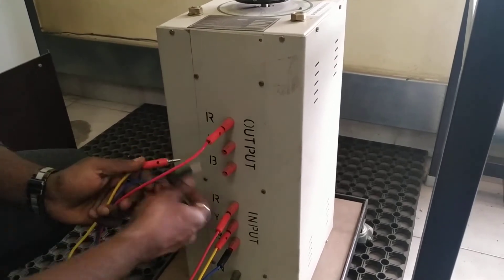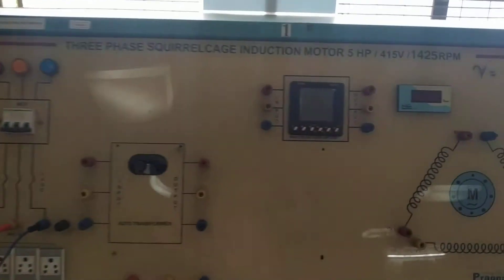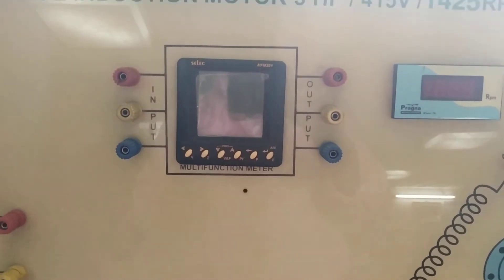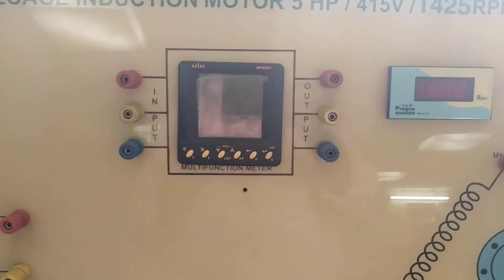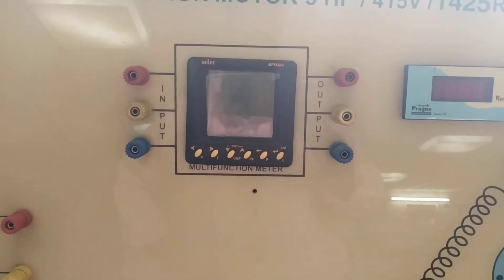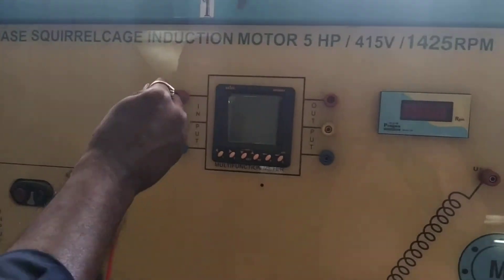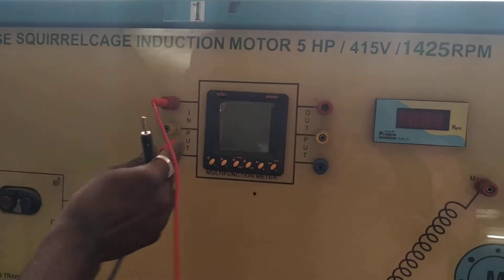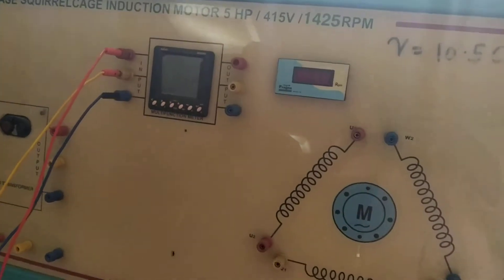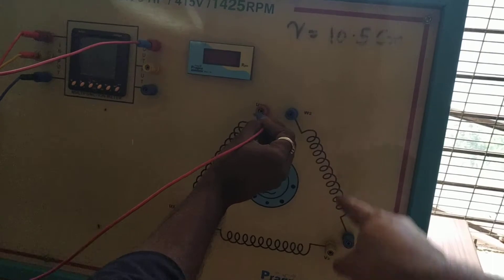A multimeter is connected here to measure line voltage, phase voltage, line current, power consumed by the three-phase induction motor, and the power factor at which the machine is running. The three RYB terminals are connected to the input terminals of the multimeter respectively.